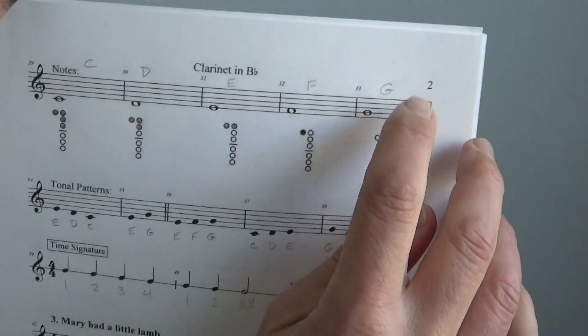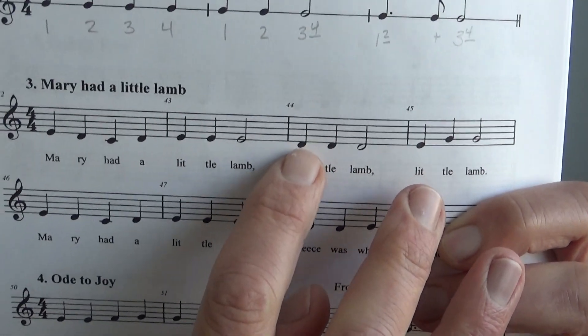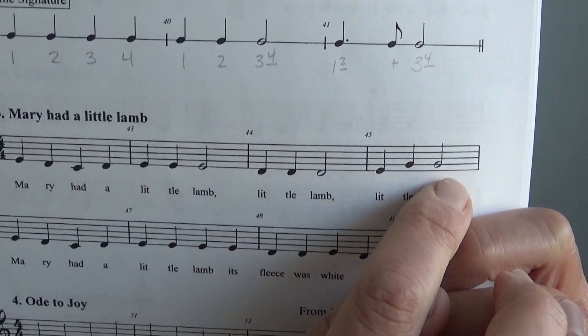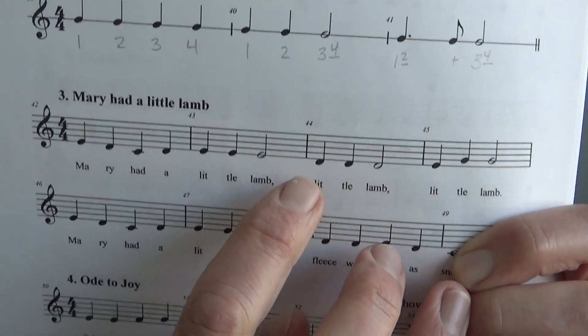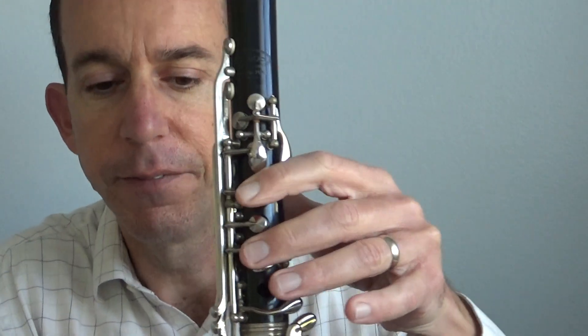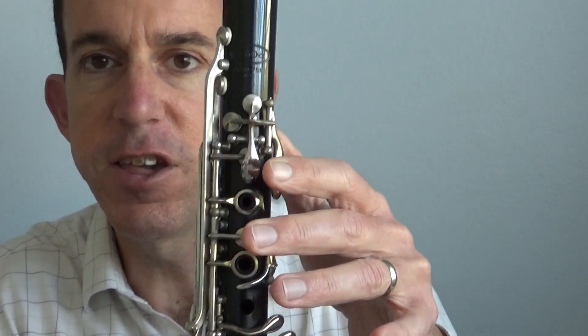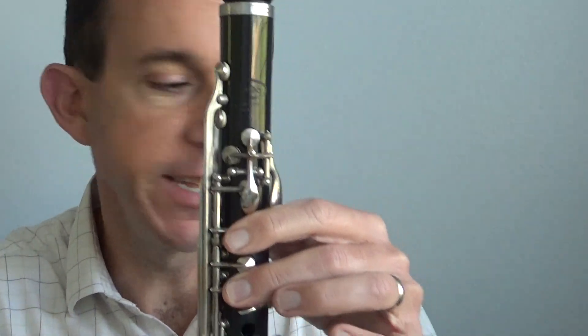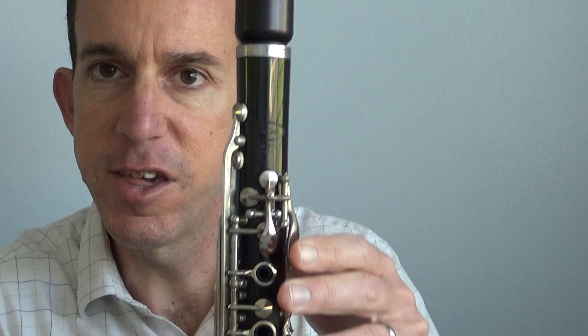Here's that new note G that we just learned. Let's say those notes together: D, D, D, E, G, G, E. One more time: D, D, D, E, G, G, E. Let's move our fingers for that. D is here, E is here, and G — remember — is our no fingers. Ready? Go. D, D, D, E, G, G, E. Lift your thumb up for G. Try it again: D, D, D, E, G, G, E.